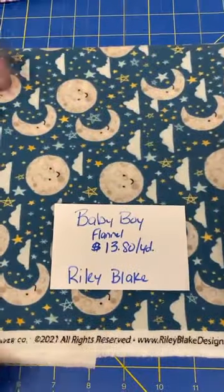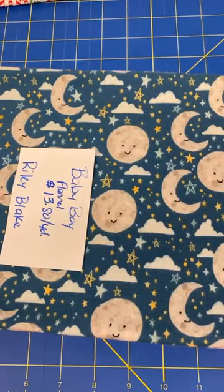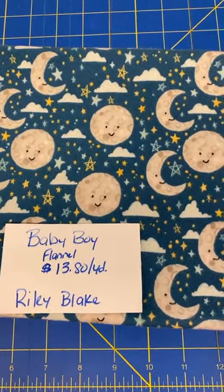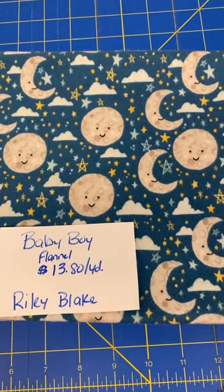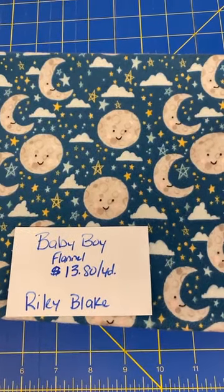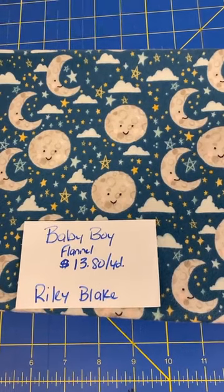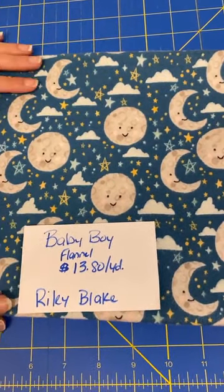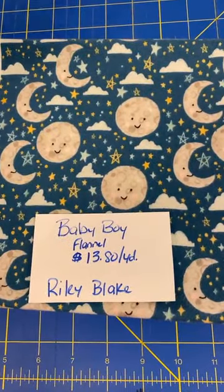We also received this flannel — it's really called Baby Boy Moon and Stars Flannel. Also directional, so we'll rotate that around to the right way. It's moon, stars, and clouds on a background that I wouldn't quite say is blue — it's very grayed out, has some green in it, kind of a deep teal almost. It's nice and soft, with gray moon, light gray creamy clouds, and yellow and blue stars throughout. This is from Riley Blake and it's $13.80 a yard. Just type in Baby Boy and it will come up in the search.